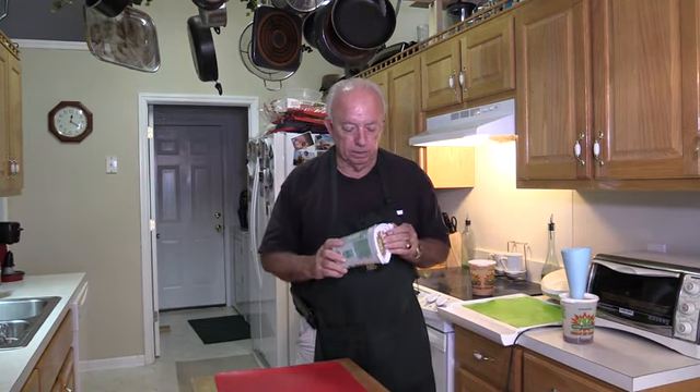Yeah, I do go through a lot of slaw, and I always keep the container. I don't like to consider it as hoarding — I like to consider it as being conservative, not wanting to contaminate the environment.